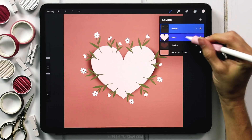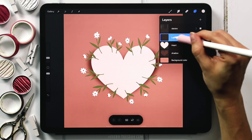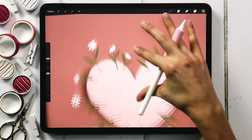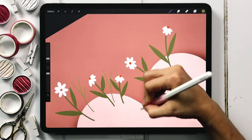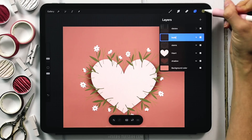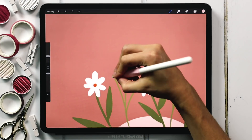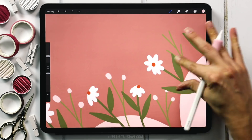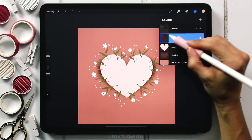Now we're going to add in some flower buds underneath the daisies. Tap on the heart layer, create a brand new layer, label it 'stems', use the lightest green color, and reduce the brush size to 3%. These are just filler elements with a stem and some smaller stems coming off of them. Once you have your stems, create another new layer labeled 'buds', grab the same pink as the heart, increase the brush size to 8%, and place these ovals on top of those stems — varying the size for extra variety. Then group those together and label the group 'buds'.